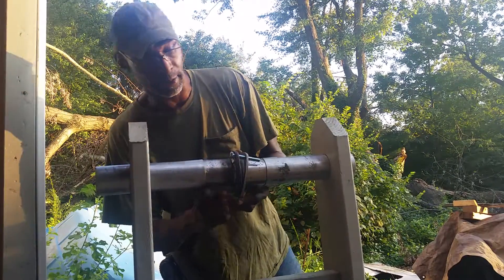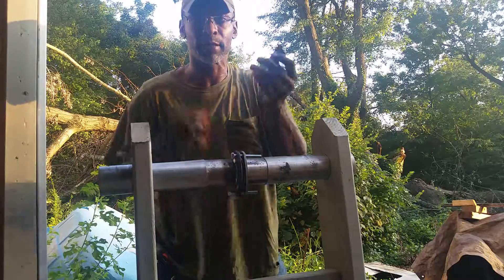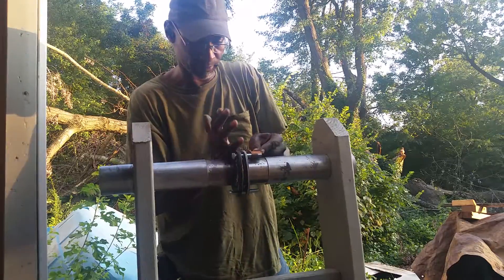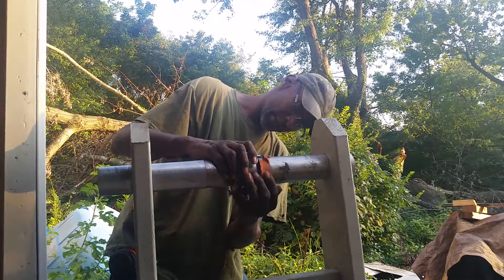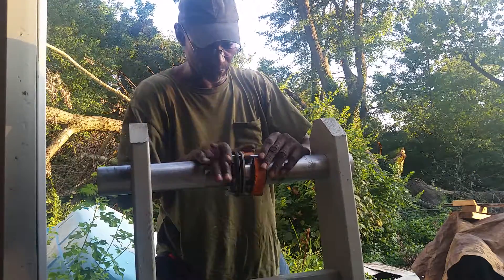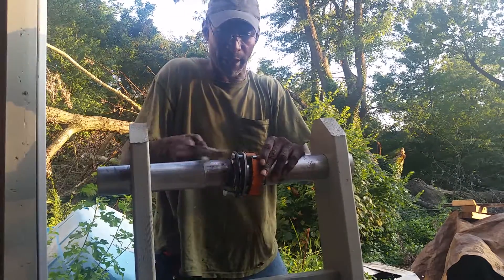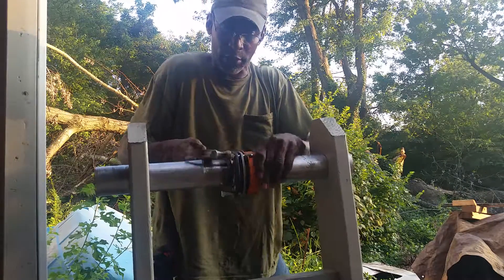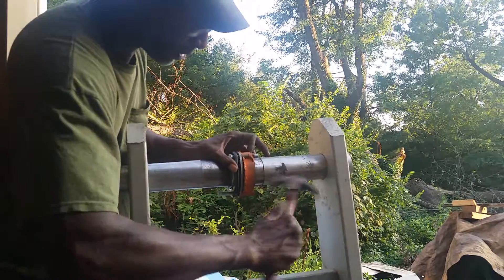Once you thread these bolts in, take my C flange bracket — the smaller piece — and thread that through the bolts. Then take the larger piece and thread that through the bolts. The two pieces are interlaced through the bolt holes. A hammer may be needed because the holes of the bracket are exactly three-eighths of an inch, and if you're using three-eighth bolts, they have a tight fit. That's necessary to ensure you don't have any vibration or any possible movement of the bracket.